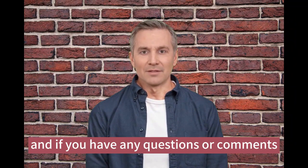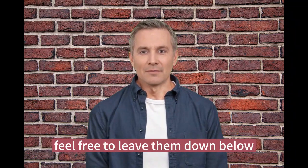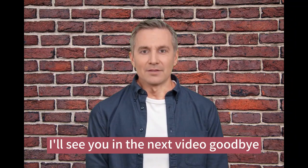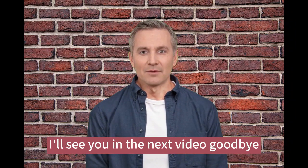If you have any questions or comments, feel free to leave them down below. Thanks for watching and please don't forget to subscribe to our channel and give this video a like. I'll see you in the next video. Goodbye.